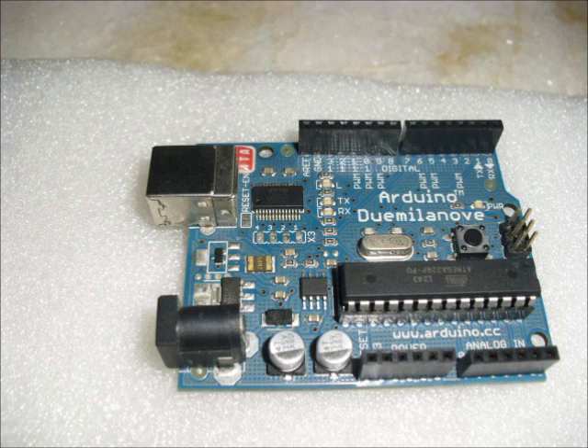Hi guys, for making an obstacle avoiding robot, I am using Arduino Uno for prototyping and my final rendition will be using a clone.